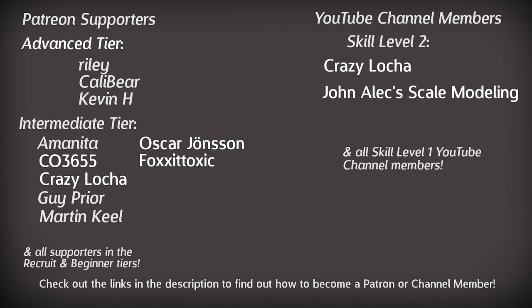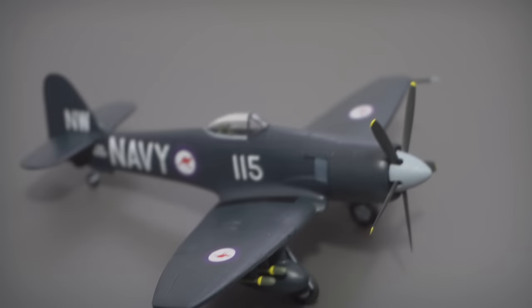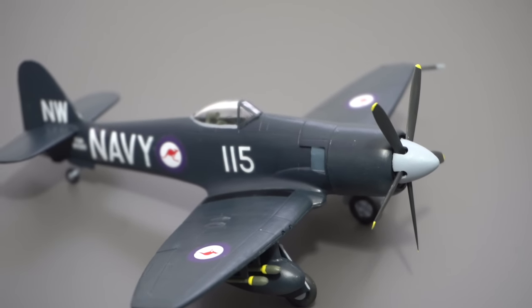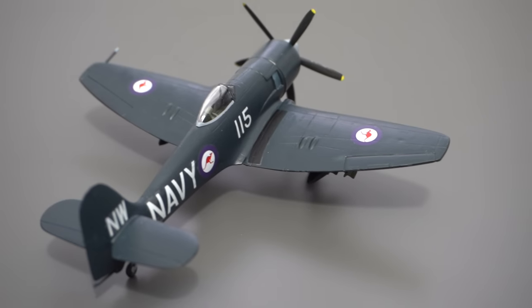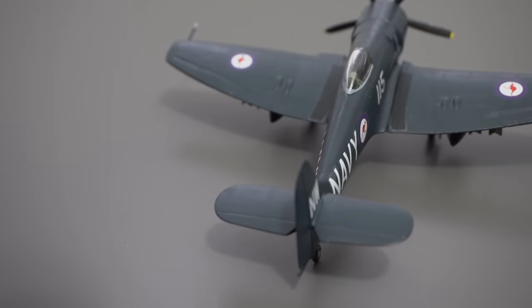A quick shout out to my patrons and channel members for the support they give the channel - massive thanks to these guys on screen, and I'd like to take this opportunity to welcome Oscar who joins us as a patron. Welcome to the club! To find out how you can get involved, take a look at the link in the description. If you're new here and you'd like to see more videos like this, make sure you subscribe to the channel, and dropping a like will help others with a similar interest see this one too. Finally, a massive thank you to you for watching, and I'll see you on the workbench again next time.